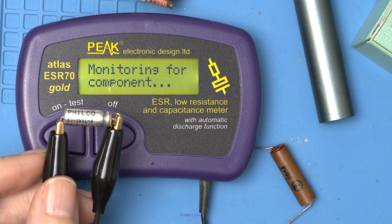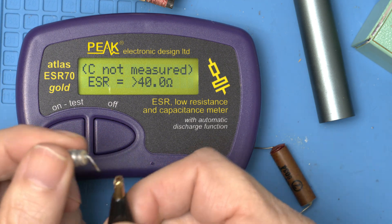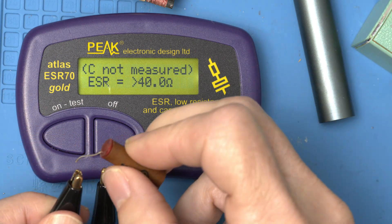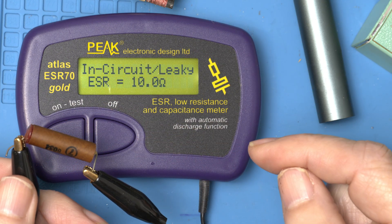Something I'm always so curious about is what values did we actually pull out of here? This is the 10 we just pulled out, and it is toast — that could be our problem. And how about the 100 we pulled out? This one doesn't look too good either.